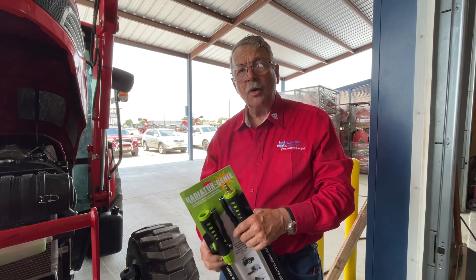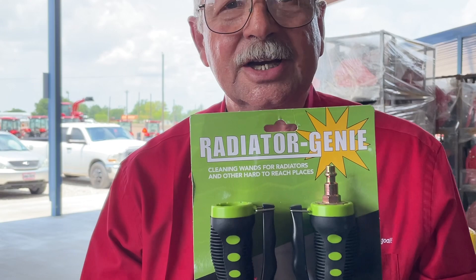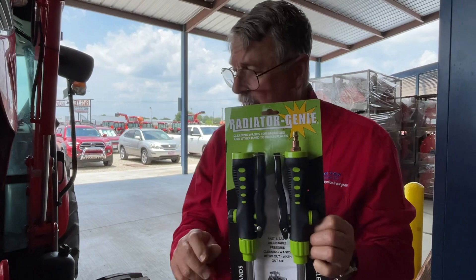The way that we do it is we use this Radiator Genie. You have two choices with the Radiator Genie: water or air. Our preferred method is air because air blows out all the cracks and crevices in all of the units there, keeping them nice and clean.